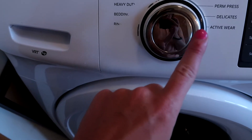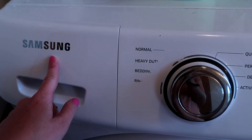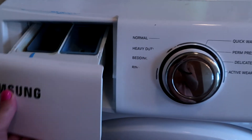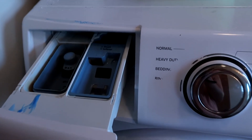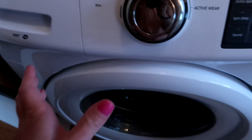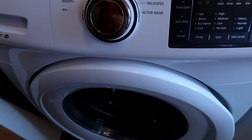I'll link up here a whole playlist on how to maintain your washers — specifically these Samsung ones. I have videos on how to clean your filters, how to remove this entire tray for cleaning, and how to clean all the pieces in here. Thank you so much for watching. Don't forget to check out those videos, and I'll see you in the next one.